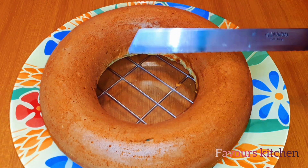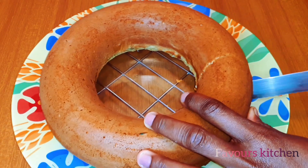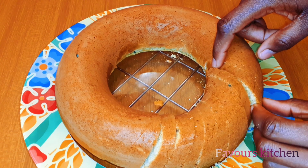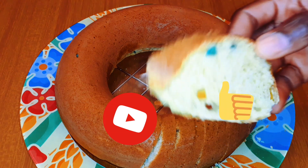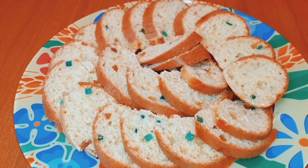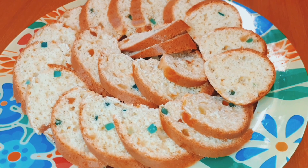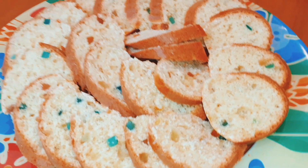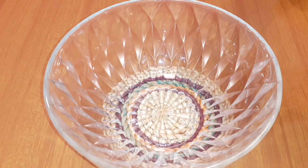Hey guys, welcome back to my YouTube channel. My name is Favor and thanks for tuning in. In today's video I'll be showing you guys how to make fruitcake from scratch to finish. If you're yet to subscribe to my YouTube channel, please consider subscribing — click on the bell sign so you get notifications whenever I upload a new video. I upload at least once a week. Without further ado, let's dive right into today's upload.